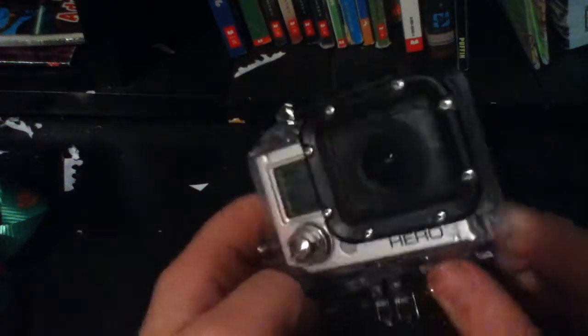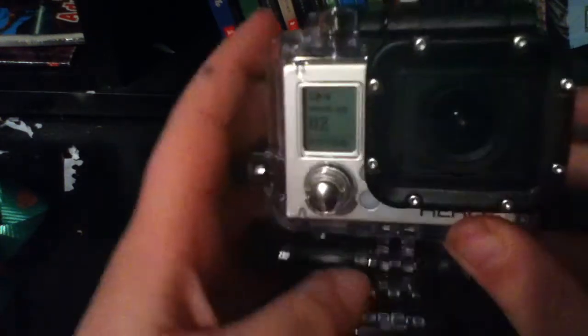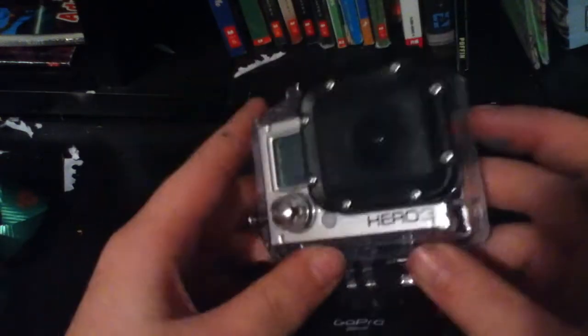Hey guys, what's going on? It's Mr. Peterhead141 here and today I'm bringing you guys a review of the Hero 3. This is a different video from my other videos — this is a new camera I got.